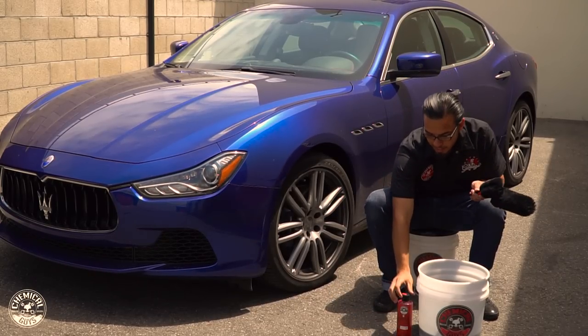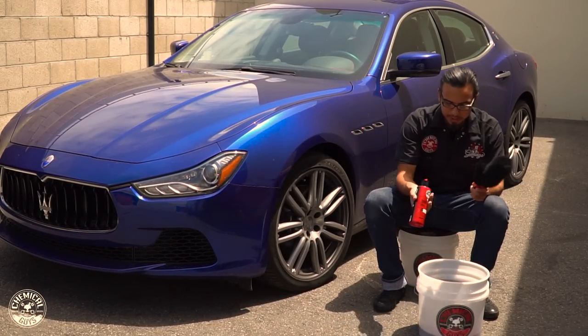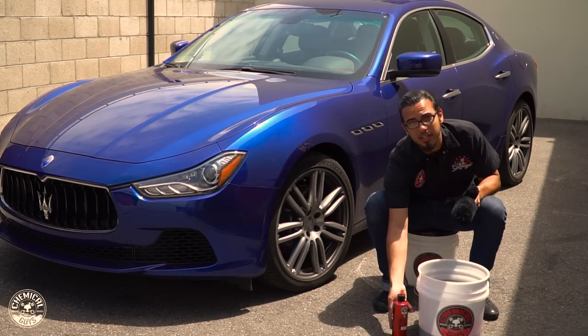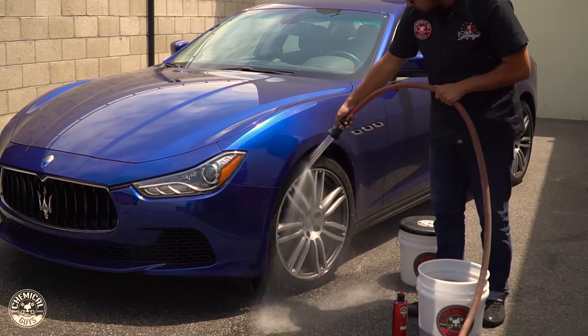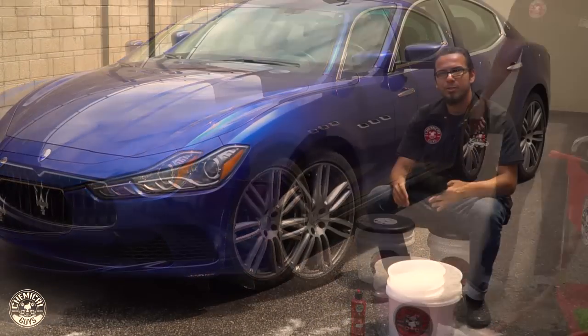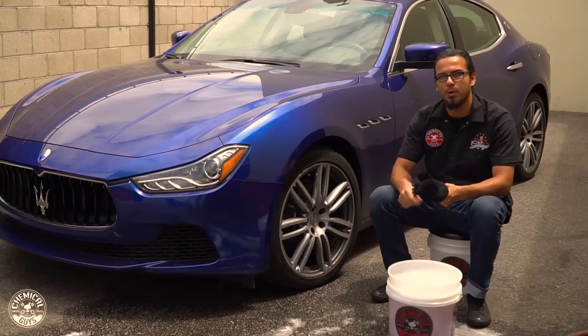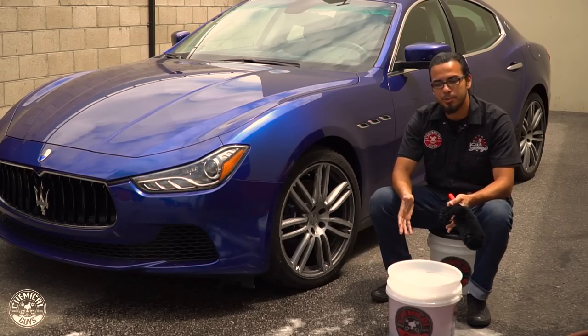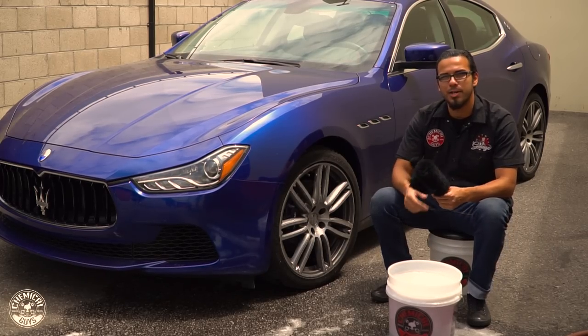To get started we're going to add about an ounce of our Diablo Wheel Gel to our bucket and get it activated, then we'll rinse off the wheel and get cleaning. I've just finished rinsing down the wheel on the Maserati, which takes care of the heavier loose brake dust and grime so we don't scratch as we wash. I've also activated our bucket, which creates all that foaming action to help lubricate the brushes as we wash and further reduce chances of scratching.